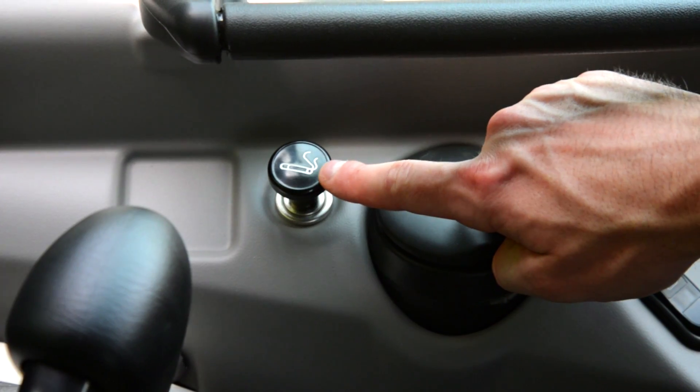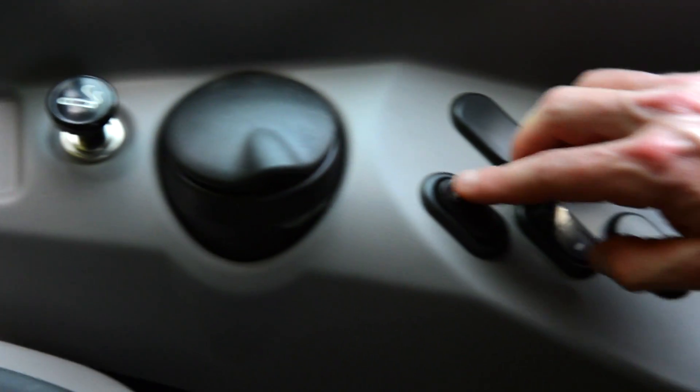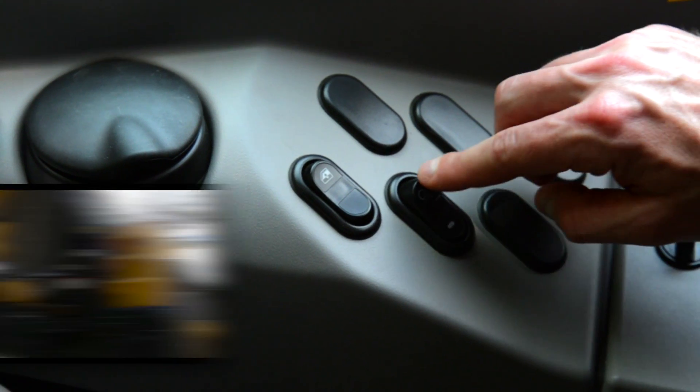Moving to the right-hand console, the first thing you're going to have is your 12-volt cigarette lighter, your power window control, and your side working lamp switch.